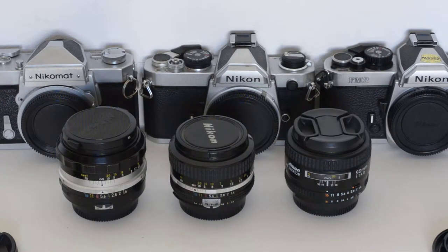Hello everybody, I'm Brian. This is my photo show. Hello and welcome. Today's topic: Nikon lens compatibility in the manual focus era.